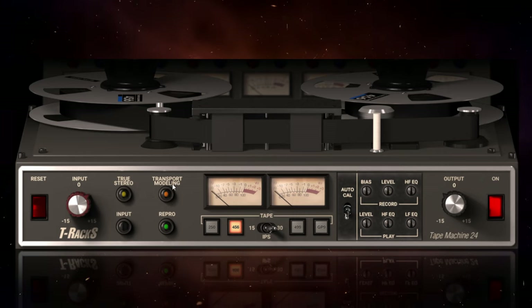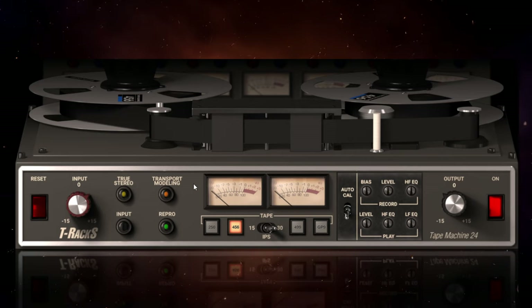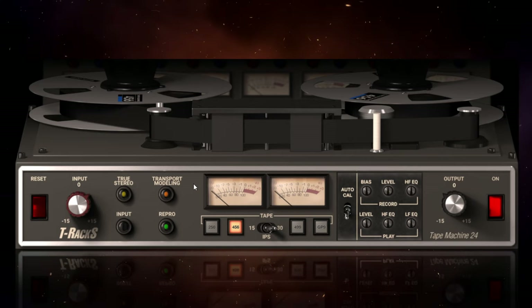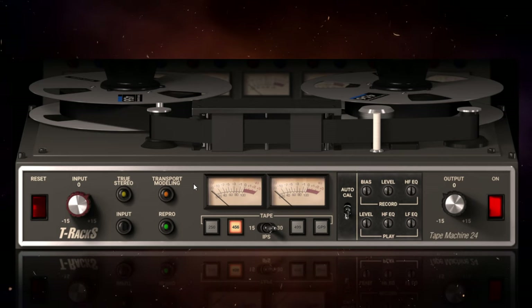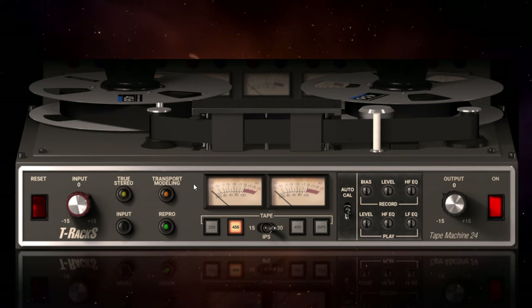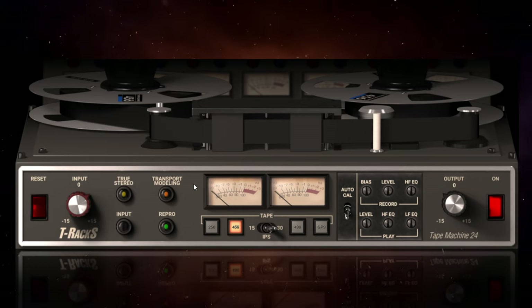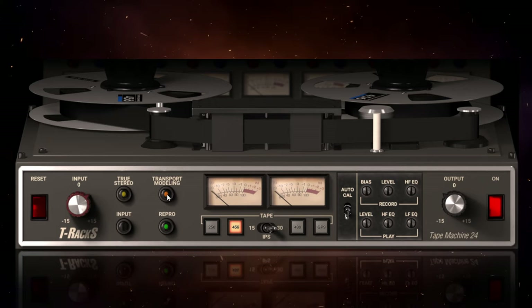The next control is transport modelling. What this does is mimic the small irregularities you get in tape movement on the original machines — slight fluctuations in the sound. It's very, very subtle, but it's there and it can be quite nice. You may want to switch it off if you want a very perfectly steady performance, but most of the time it's fine to leave it on, and it is on by default.